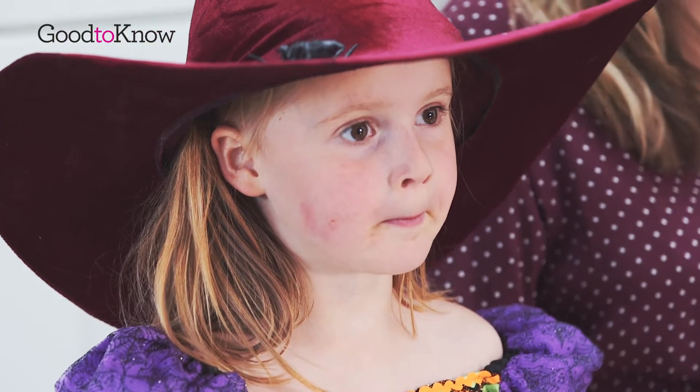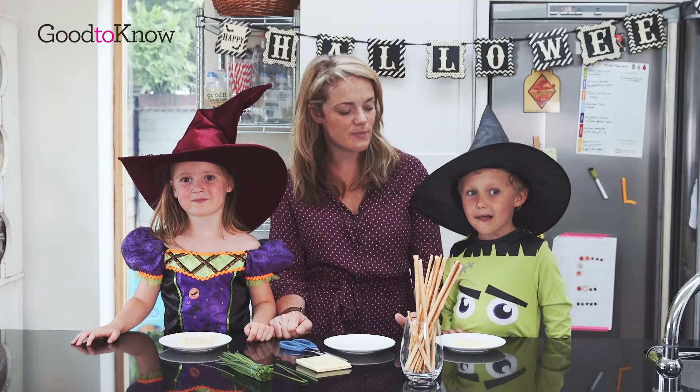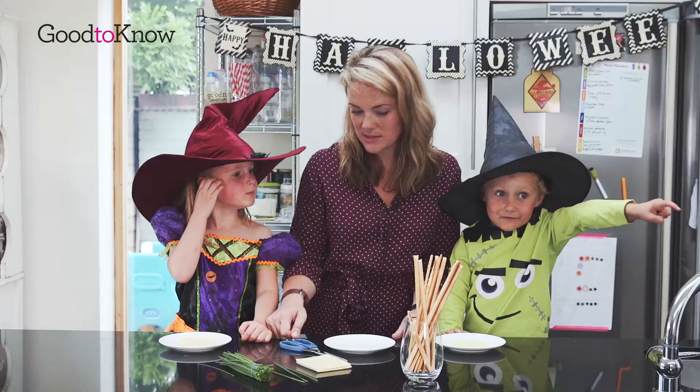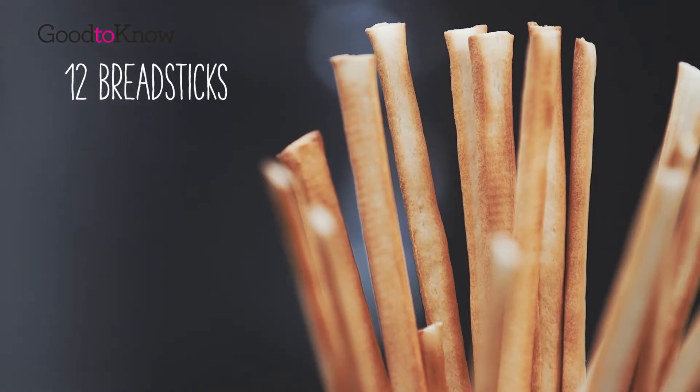Today for Halloween we are going to make Cheesy Witches Broomsticks. So what do you think we need? What are these? Breadsticks.